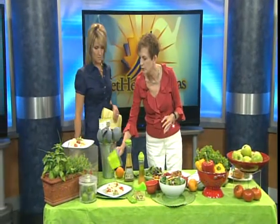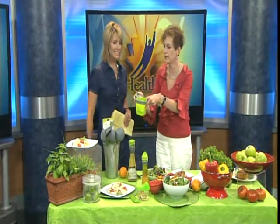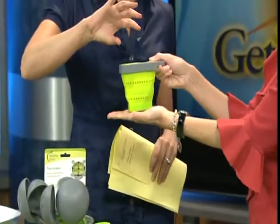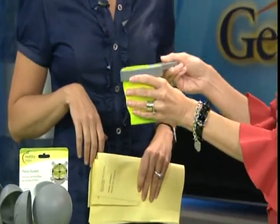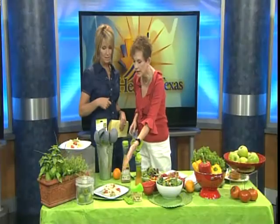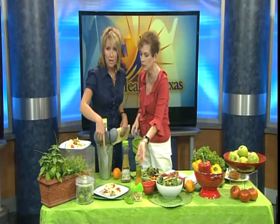Another thing I love about this line is the pasta server. You actually cook your pasta in there, strain it in there, and it gives you the actual proper portion for your pasta every time. Normally, we have a humongous serving and you don't even know.